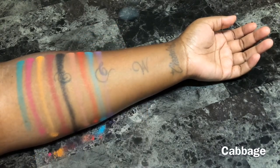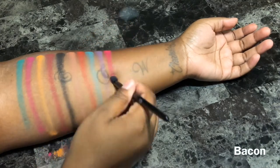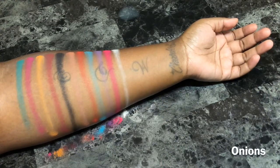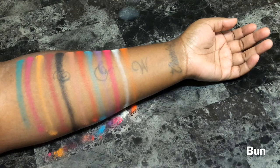Moving along, I just wanted to mention that all the shades had really good pigmentation with quite a bit of fallout. The only shade that gave me trouble was mustard and that's because it applied somewhat patchy. Some of the shades felt very buttery while others felt extremely dry.